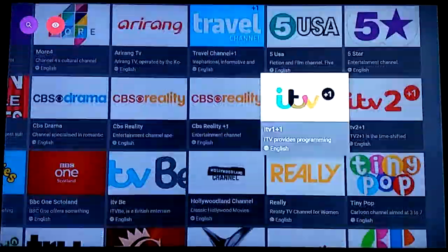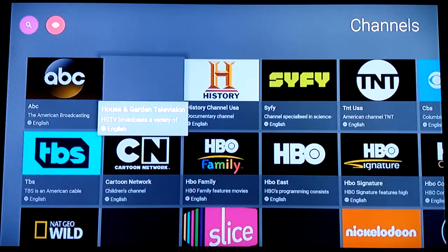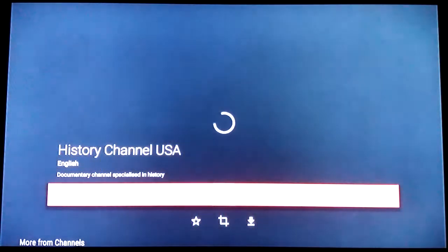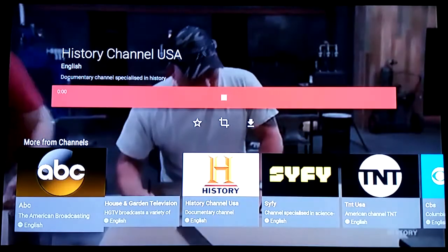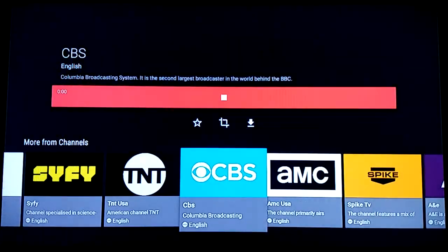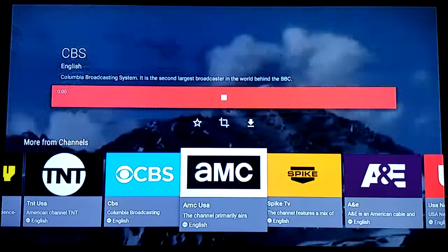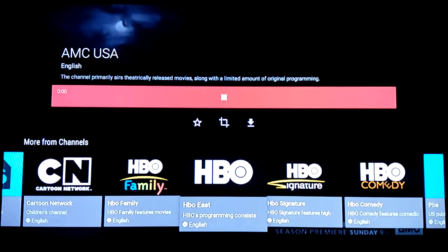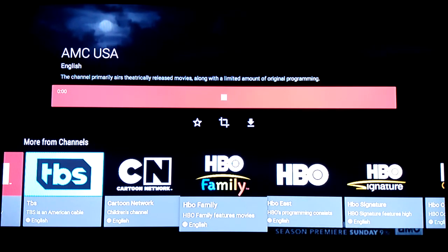I'll give you a good idea of the channels. Going back to the top, I'll start with History — click on it, takes about four seconds to load the first time. All right, it's good. You can click down and go through all the channels as you please. Let me check CBS real quick to see what's on. You can back up to get that off screen, and you can actually pause it too.